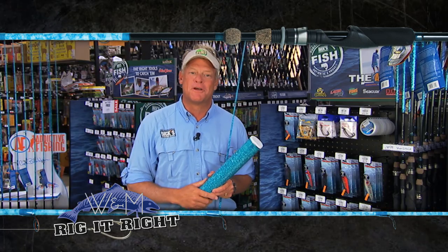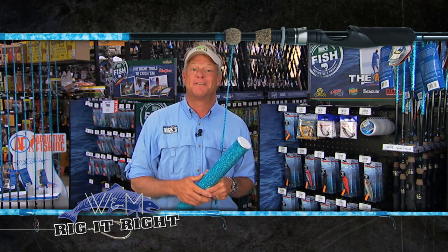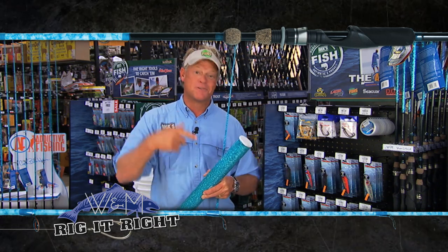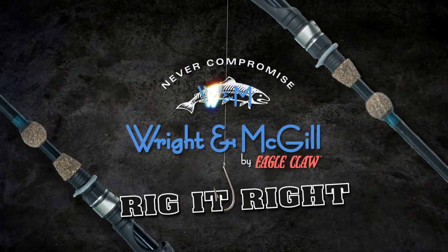I want to say thanks to Mark Nichols for putting us on those fish. When you all see what's coming up, it's going to be another first for Addictive Fishing. Remember one thing though — every fishing season starts right here at Dix. Rig it right, by Wright and McGill, right here at David's Garage.